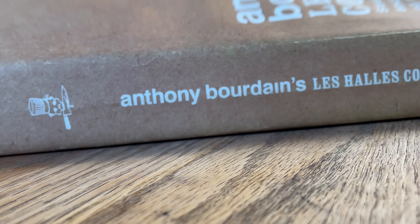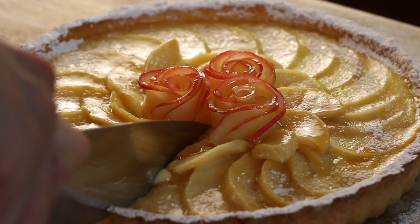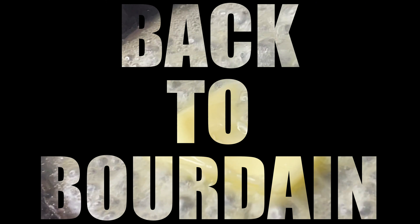No pumpkin spice. Everybody should know how to use a knife. Use everything, waste nothing. Let's start at the beginning — it ain't that hard.